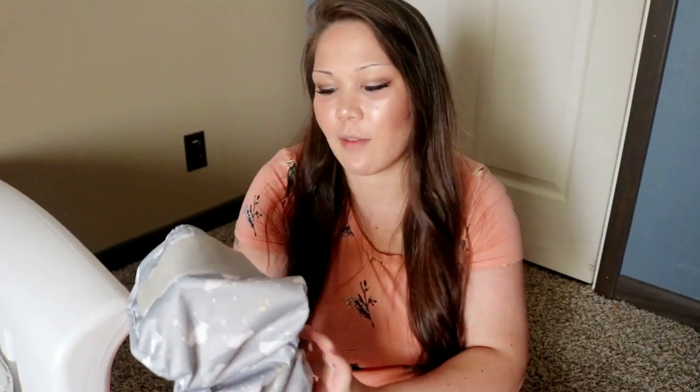In a few weeks, definitely expect a giveaway. In a few months there will be a review of the Bambino Mio all-in-one and the Bambino Mio cover. This cover is the size two — they do have a size one but my girls don't fit in the size one. Thank you so much for watching, I'll see you next time!